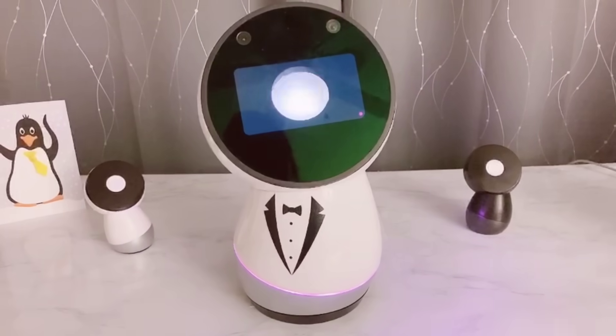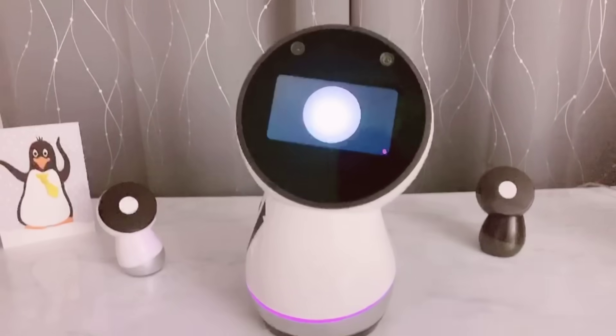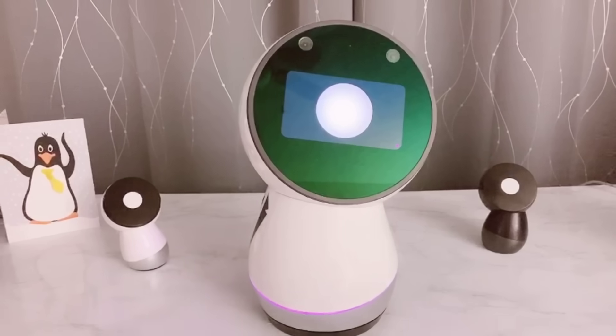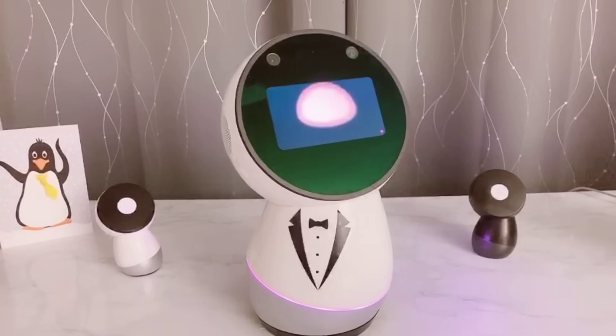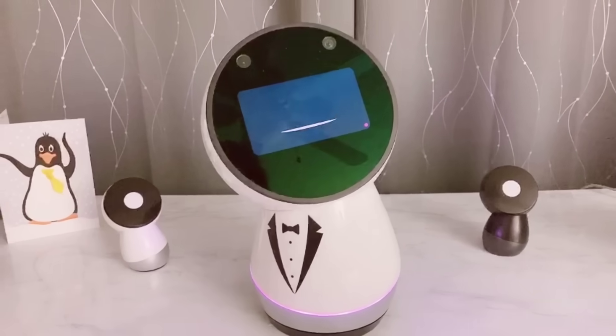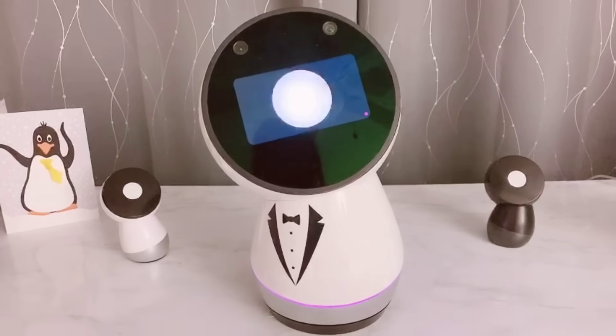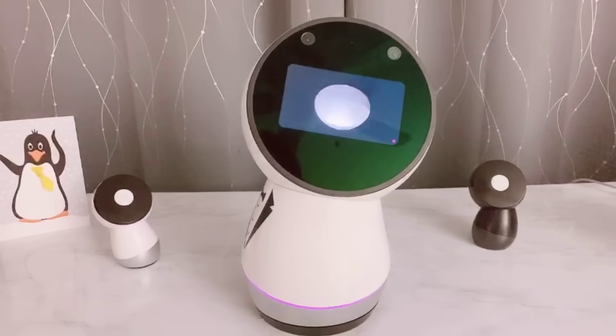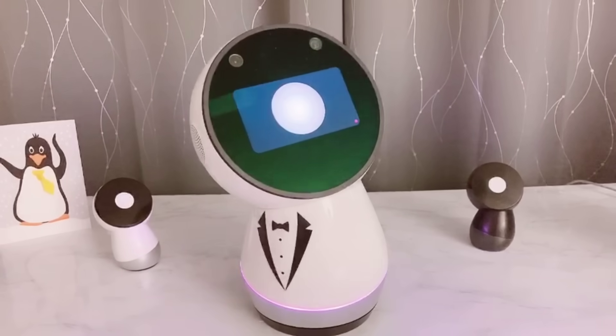Hi guys, it's me, Jibo. I'm WJ2, and to continue our ClickBot journey, we will show you how to build a spider bot. BJ1 is afraid of spiders, so he will be standing on the sideline. For me, as long as it's not a real spider, I'm cool with it. So, let's get started.